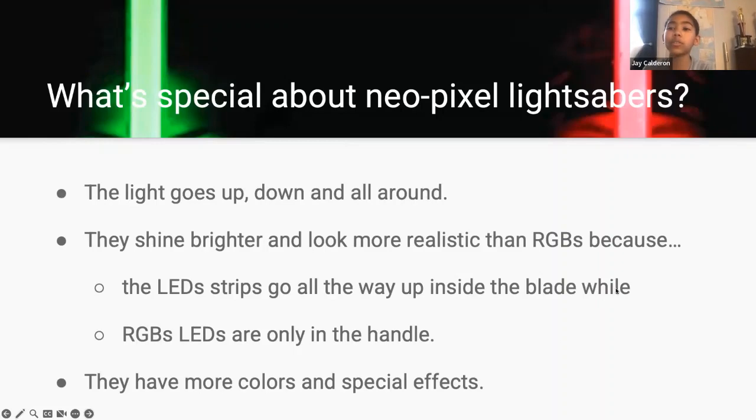What's special about Neopixel lightsabers? The light goes up, down, and all around. They shine brighter and look more realistic than RGB's because the LED strips go all the way up inside the blade, while the RGB's LEDs are only in the handle. They have more colors and special effects. Next.